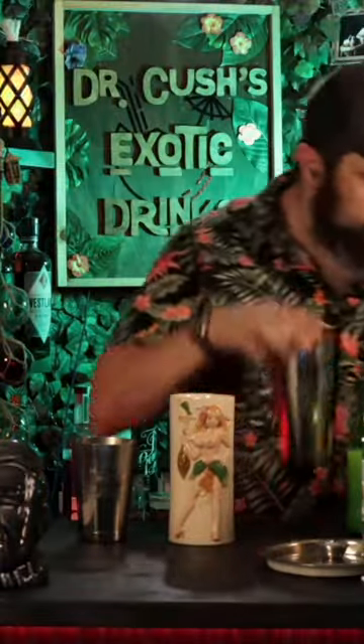Add more ice and we need a topper of some soda water. The mint is up here, people. Big fan.